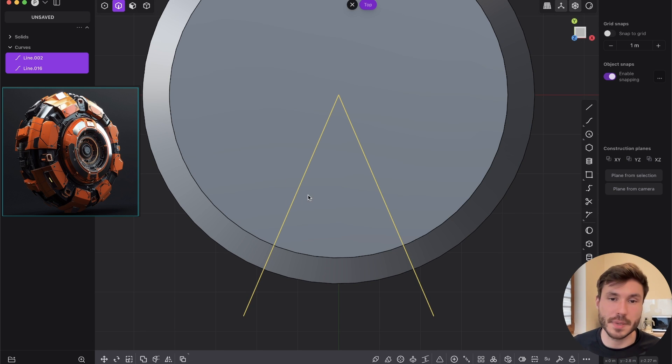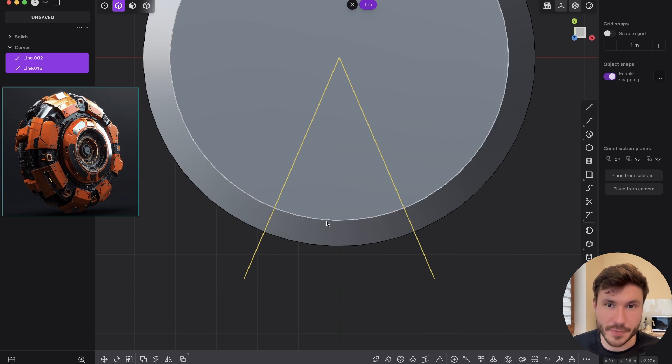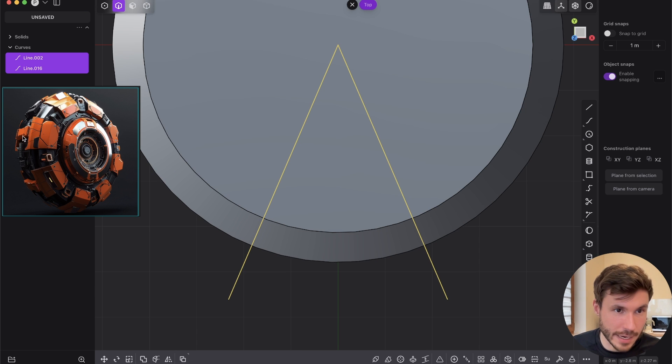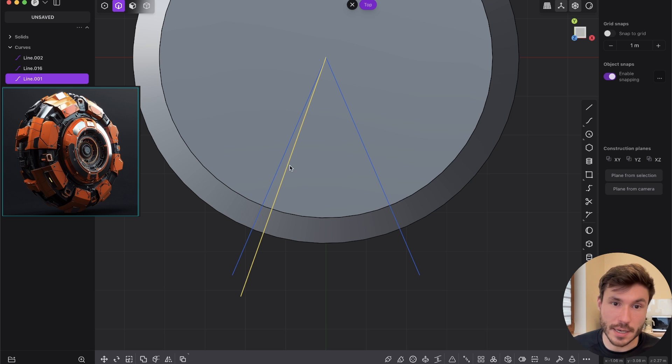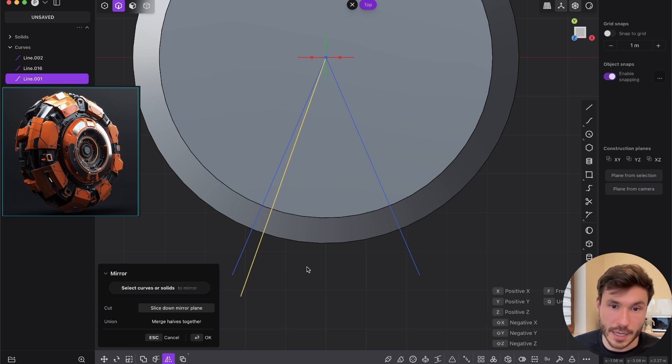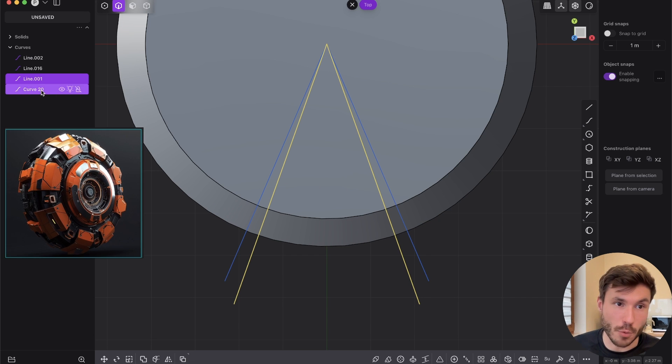So we kind of have a pizza piece. Within this shape we can start to create some details. Create a line, go to the middle and leave a little bit of distance from the other curve. Let's mirror this curve to the other side so it's the exact same distance. Select the curve, go to mirror, select the left piece to bring it to the right, press OK. Then select both curves with shift and join them — because we have two separate curves but we want one curve.